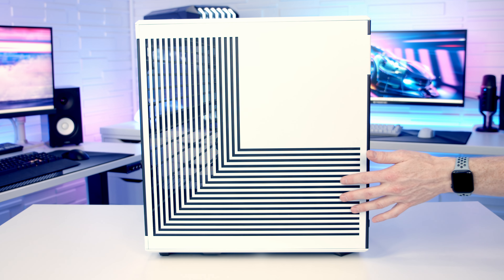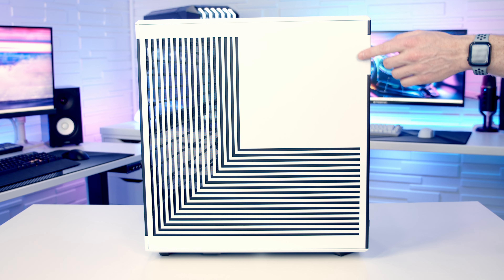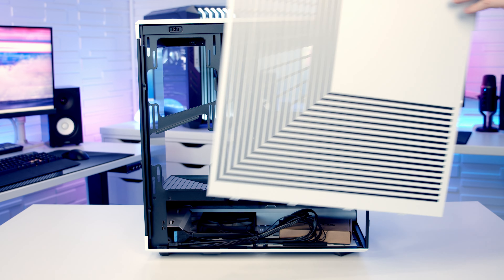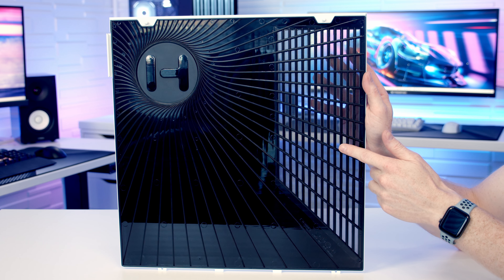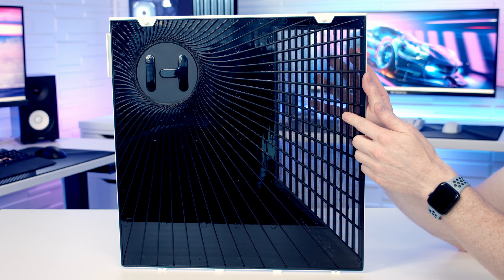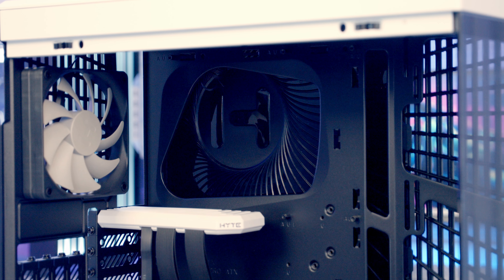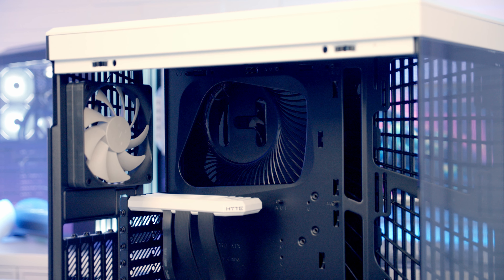This is for airflow on the side of the case, but actually this part is just decorative and there are no perforations. To remove the side panel it's the same as the tempered glass — we just pop it out from the top and lift it up and away. Taking a look at the panel we've just removed you'll notice the perforated area I pointed out. There is a dust filter but it's actually built in so you're not going to be able to remove it for cleaning. And a really nice design feature — we've got the Hyte logo here.